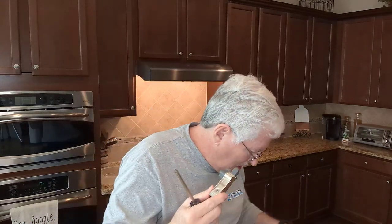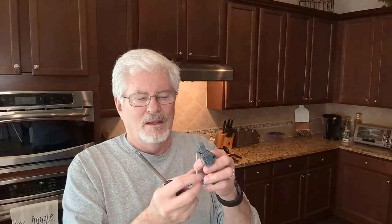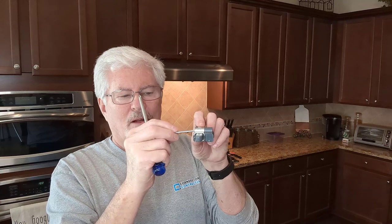They give you a bag with short screws and long screws. If you're using the spacer, you have to use the long screw, and it always goes into the metal side — not into the plastic spacer.